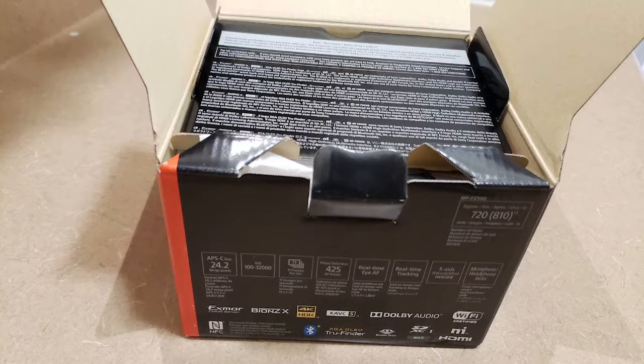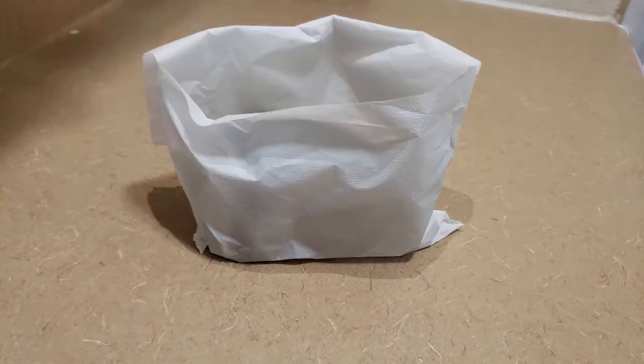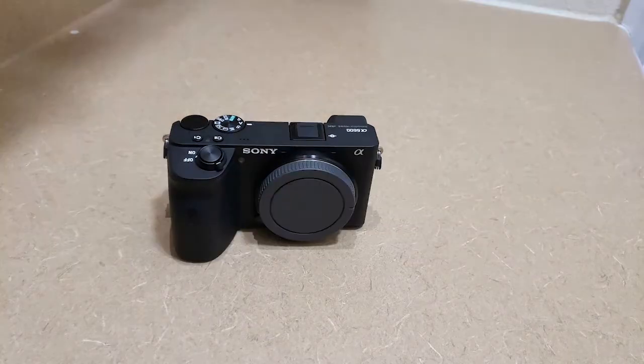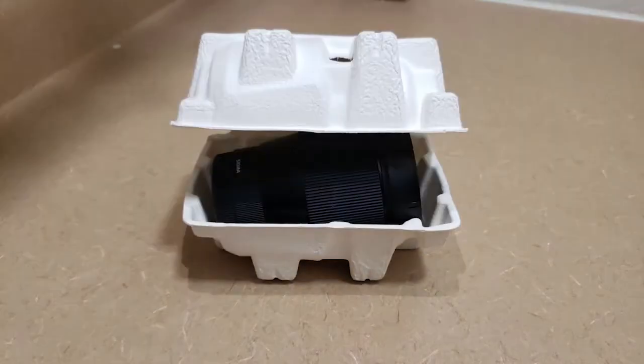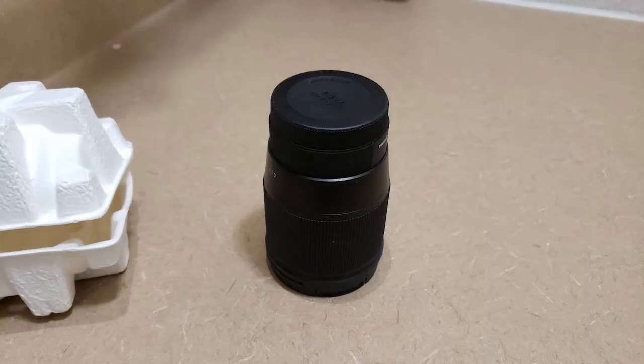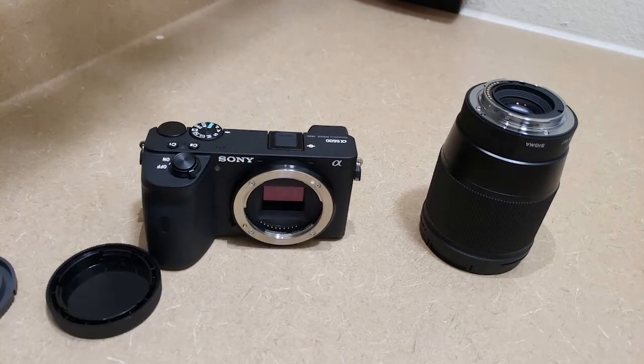This is the Sony A6600 APS-C camera, which has IBIS — that is inbuilt image stabilization. Along with the camera, I bought the Sigma 16mm f1.4. There were certain other options I could have gone for instead of this lens, but this was fitting my budget and my requirements really well. More on that later. Very easy to put these two together.